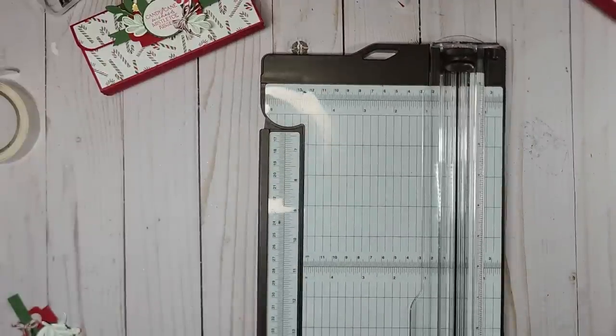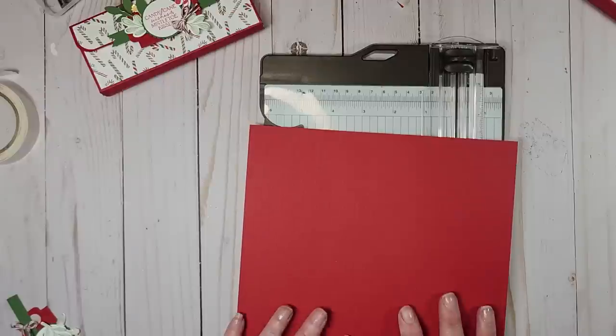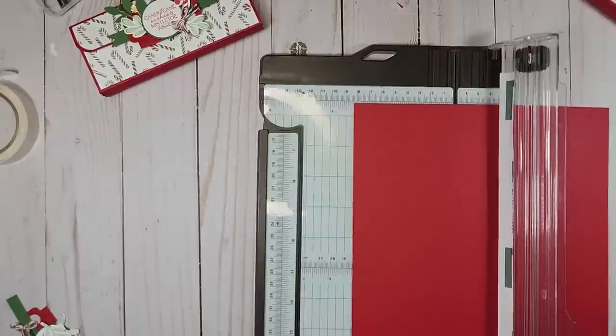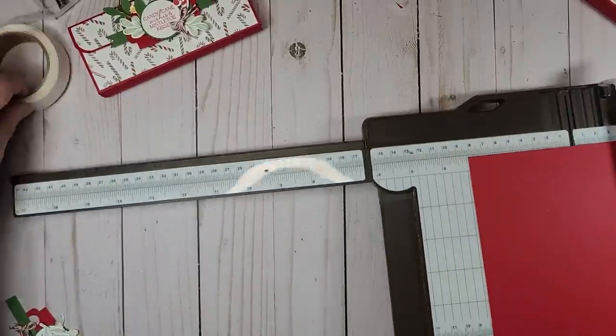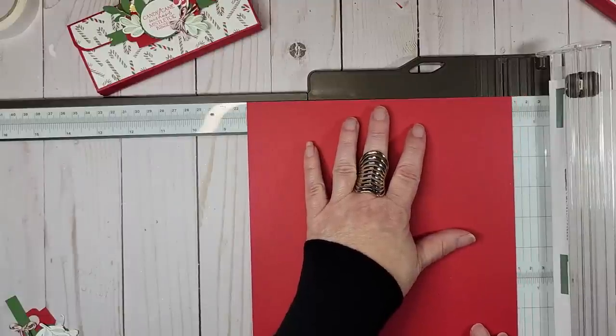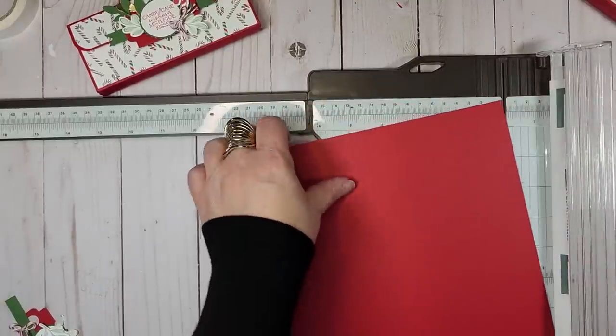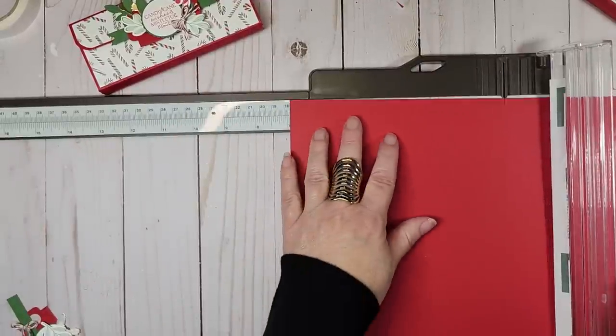I've already cut out most of my parts and pieces and done the stamping, because I wanted to focus mainly on showing you how to make this. The first thing you need is a piece of cardstock cut at seven and one-eighth by eight and a quarter. On the eight and a half inch side, cut that down to eight and a quarter, then rotate it and cut it at seven and one-eighth.